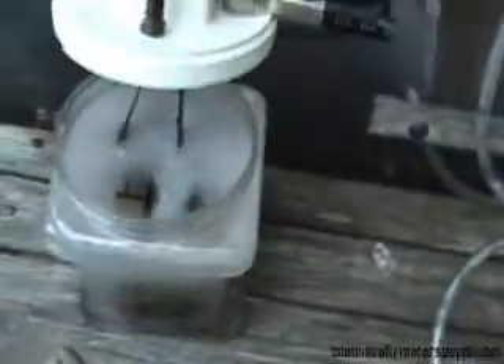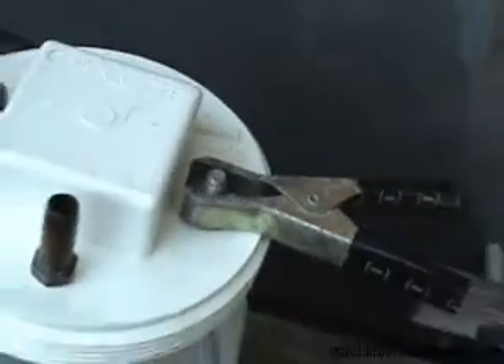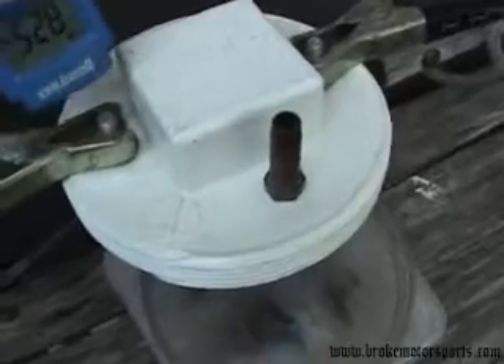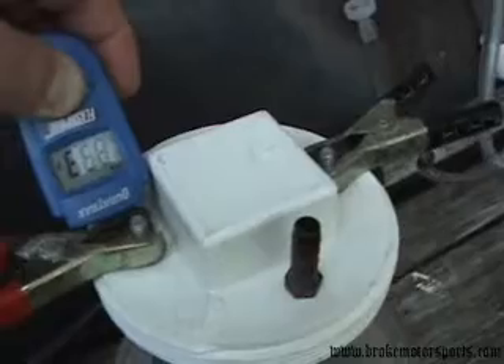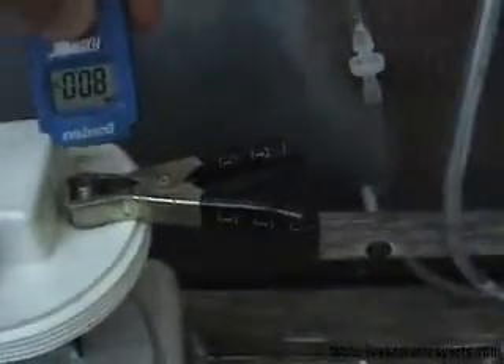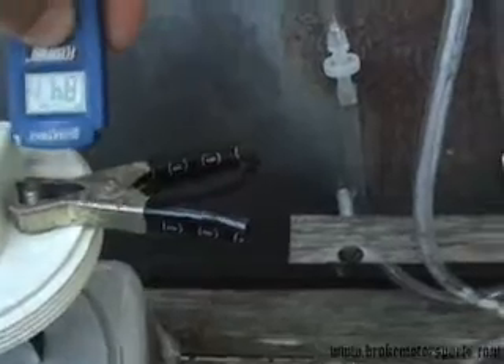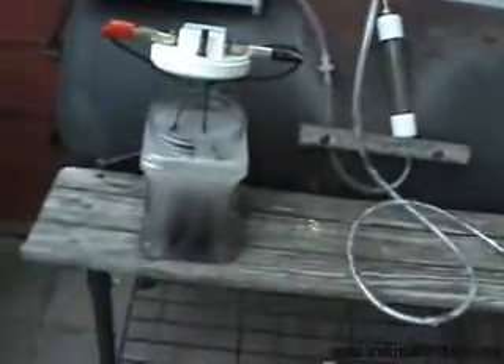A problem I had with this cell before I took it apart and rebuilt it was the connections on the top — it looked like they had got hot and melted. I've been looking at the temperatures: 82, 86 degrees, so the temperatures are still relatively low. I'm hoping that previously I just had a bad connection that was introducing resistance and heat into it.